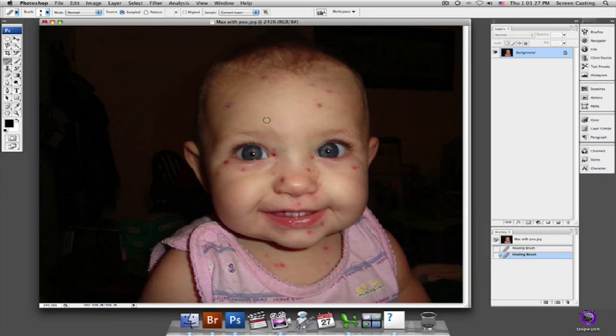Now you want to be careful. Make sure you select the right area — for example, if we select way out here on the black and bring it back in, you can see that I start getting a weird burnout effect and it just looks strange. So you want to make sure that you keep your pixels somewhere close to the pixels you'll be using, so when it goes to blend them it doesn't look funny.